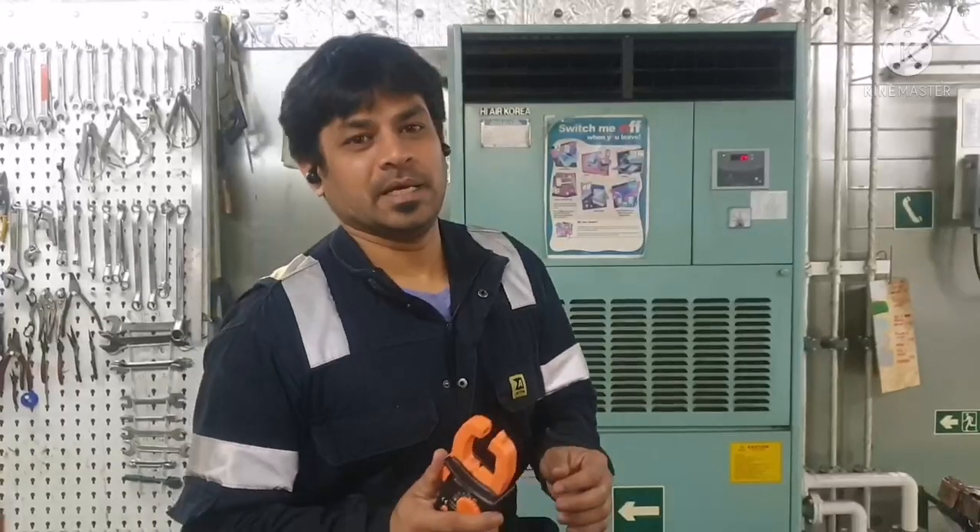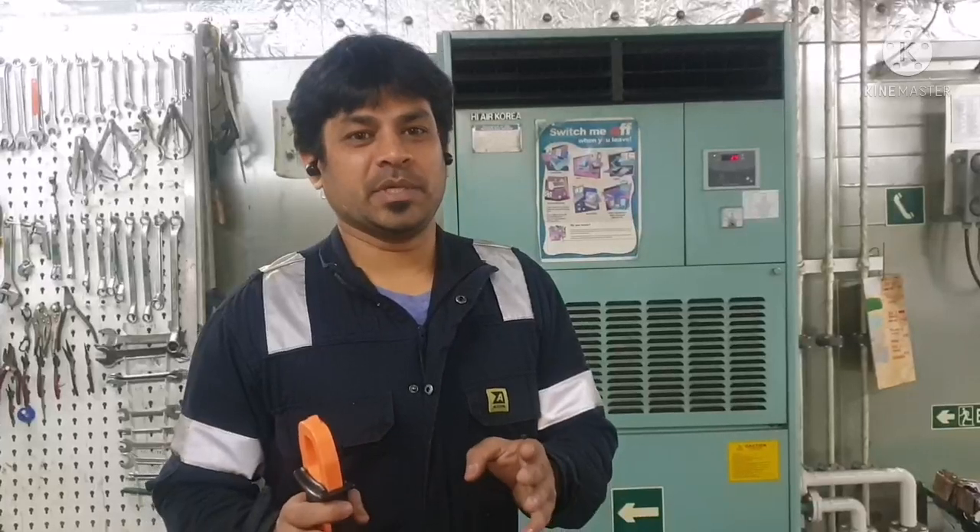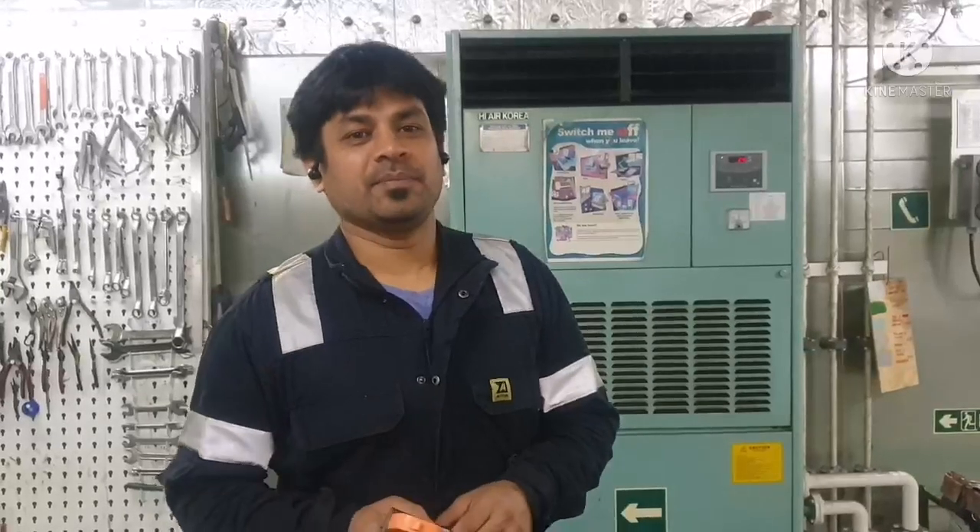This video is short, but I believe the information given here will be very useful and must have given you some idea about how to use a clamp meter and what its purpose is. Thanks for watching this video, thank you guys.